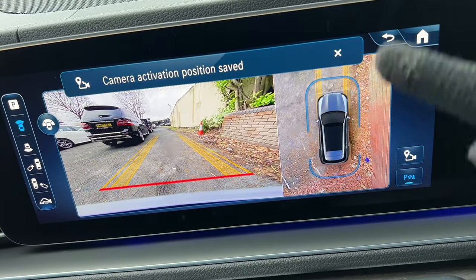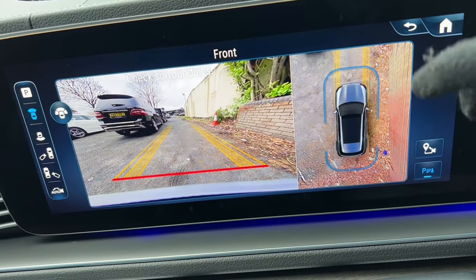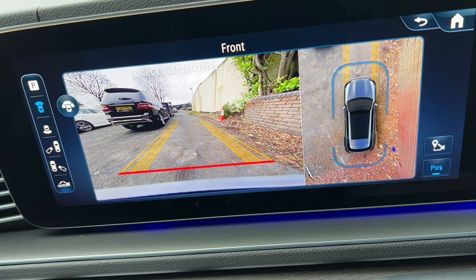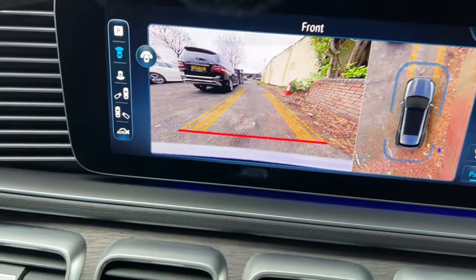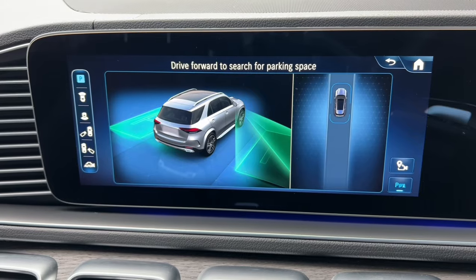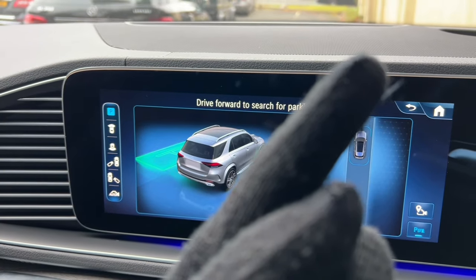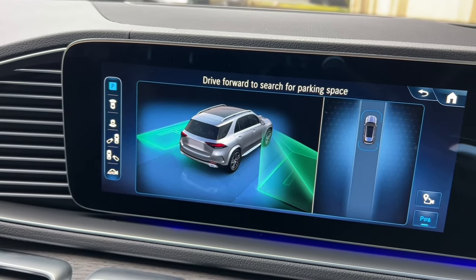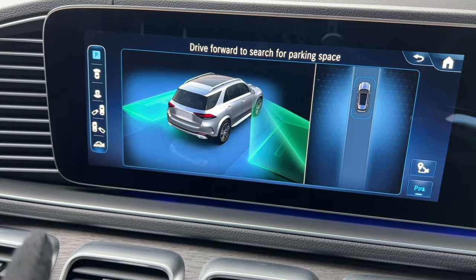Pressing this switch saves a parking position — the cameras come on automatically, which is really useful if you have an awkward driveway. The button up here activates the auto park feature, which can do parallel and reverse bay parking. You don't have to engage reverse to use the parking sensors — there's a dedicated switch so you can bring up that screen at any time.